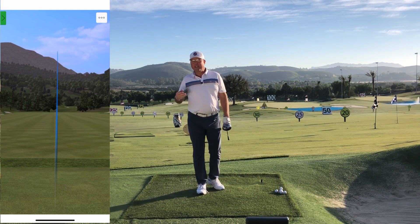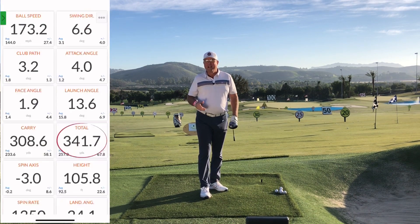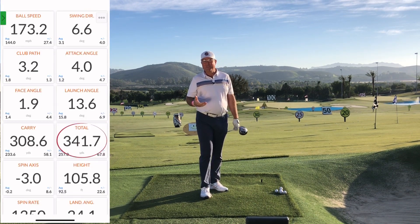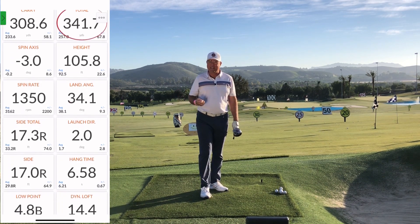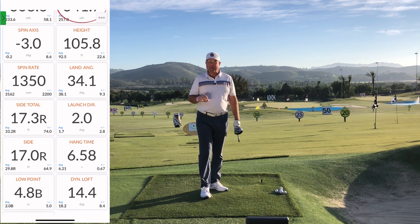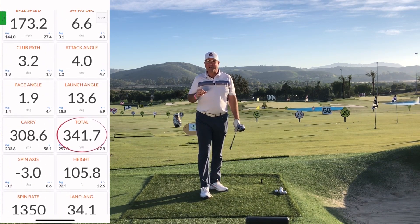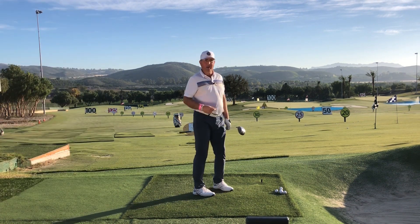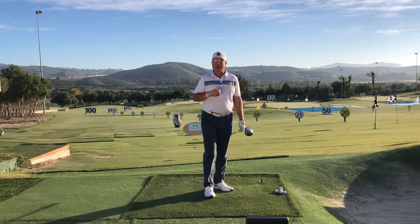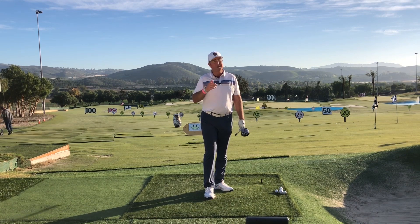Driving the ball long and straight is really fun and it's a great way to lower your scores too. I know you clicked on this video because you're not satisfied with your driving game, so right after this I'm going to give you a really powerful yet simple exercise that's going to help you get the club head coming into the ball at the right angle for power and accuracy. If you're ready to add 30 yards or more, please stay tuned.